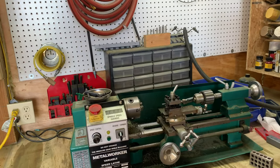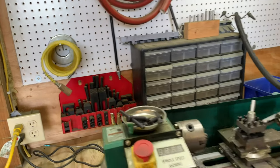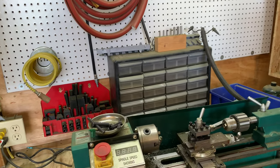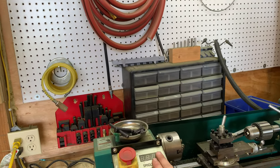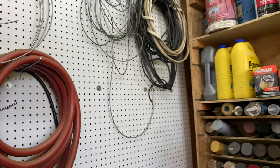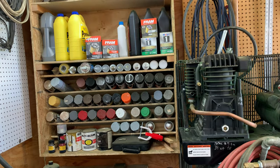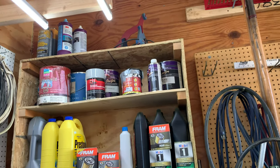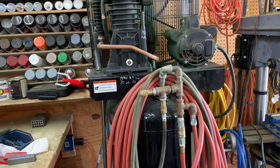Over here we have a lathe — I've forgotten the brand name since it's been rebuilt with a different controller and motor. The original motor didn't last long, but with the rebuilt motor and new controller it works really well. Behind it are hold-down tools, clamps, and miscellaneous air hoses and wire. This pegboard isn't very filled out yet. Moving on, this is where we keep all the paint — various paints and oils, antifreeze, and filters.